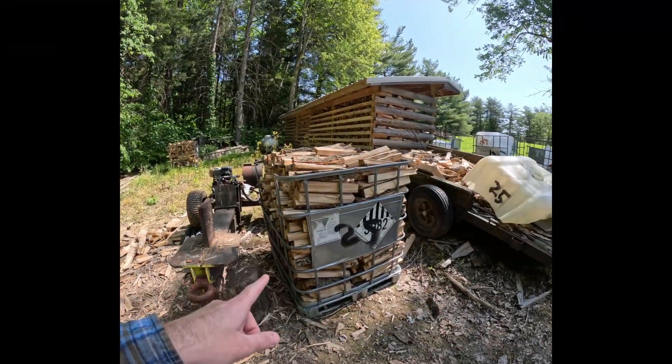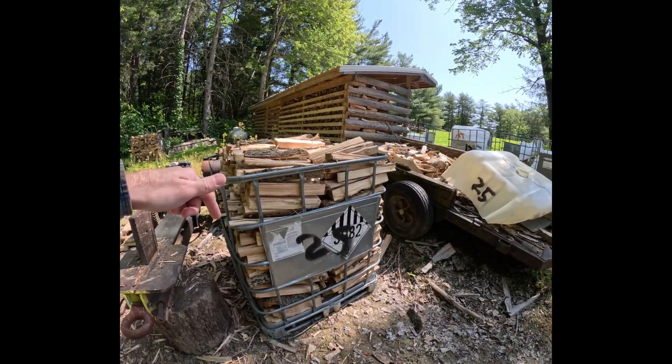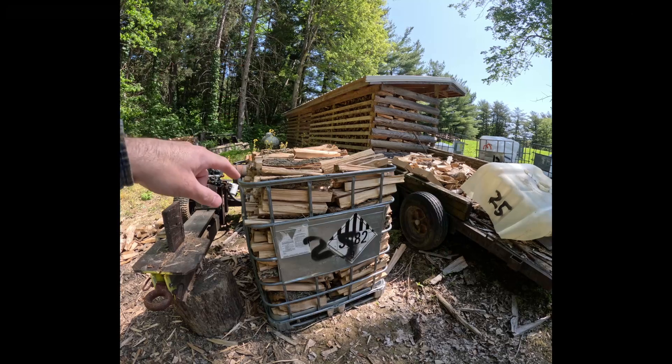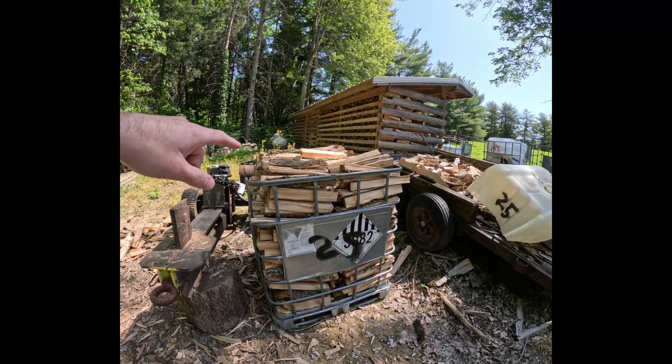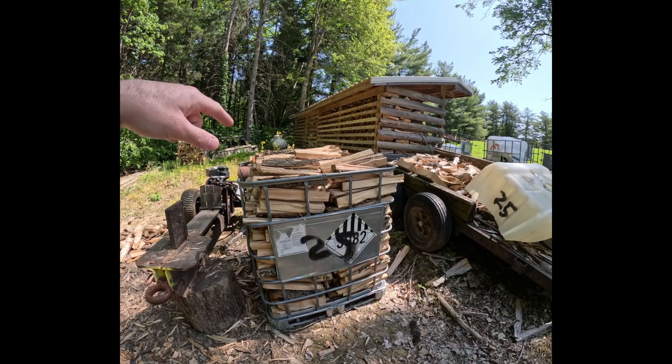First thing I'm going to do is get this tote out of the way, put the lid on it, and I'll probably go ahead and just take it out back so it can start drying. I'll make a note of that on my phone and put it in my spreadsheet so I can record when I have this done and know how long it's been drying.